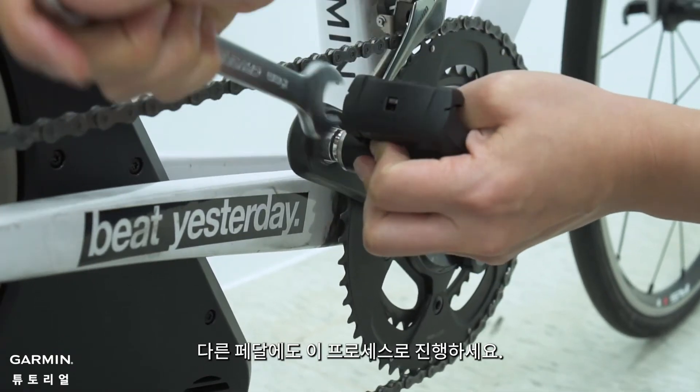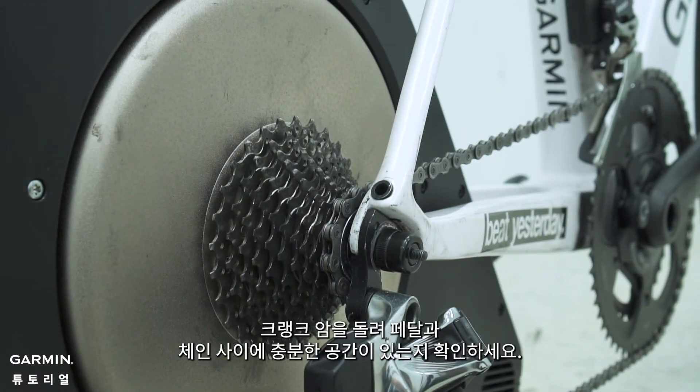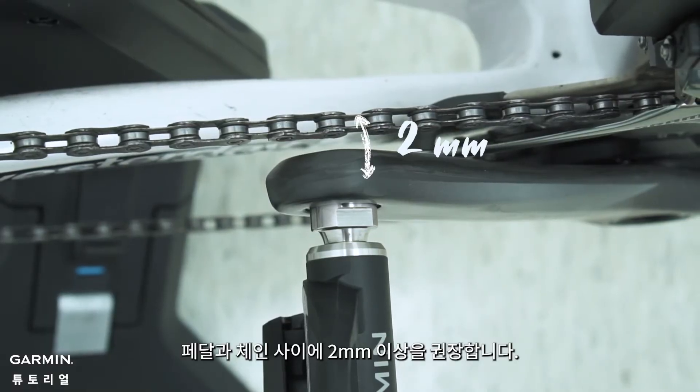Repeat the process for the other pedal. Adjust the chain to rest on the largest chain ring and the smallest cassette. Rotate the crank arm and see if there is enough space between the pedal and the chain. We recommend 2mm or more between them.